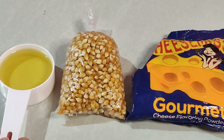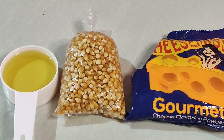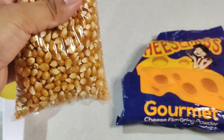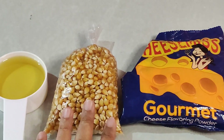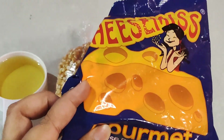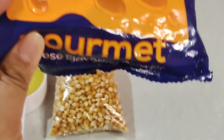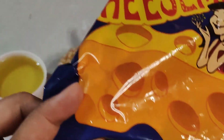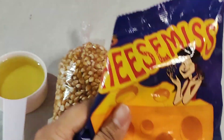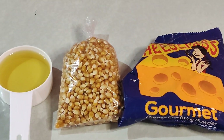So ang ingredients po natin ay 1½ cup ng ating mantika. Tapos itong popcorn, nabibili lang ito sa palengke — 15 pesos lang po yan. Titignan natin kung gaano kadami ang magagawa niyan. And then ito ay cheese powder na 25 pesos lamang po. Nagagamit na namin ito ng hindi lang tatlong beses na gumagawa kami ng french fries, kaya napakadami pa yung tira nito — siguro ipagpalagay natin na 15 pesos po ito. Mamaya, iko-costing naman po natin kung magkano talaga ang puhunan lahat at kung magkano yung tutubuin natin.